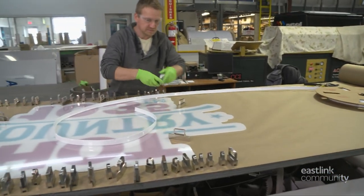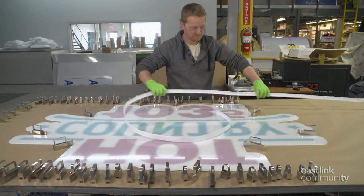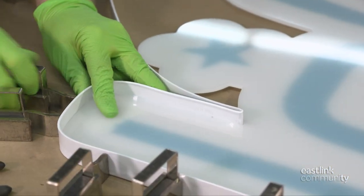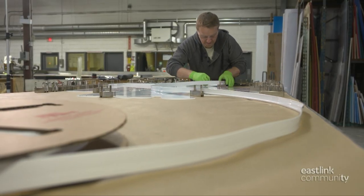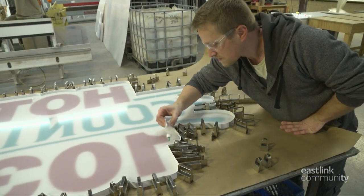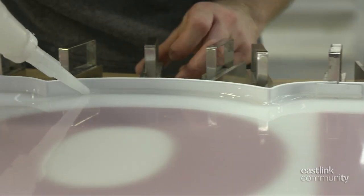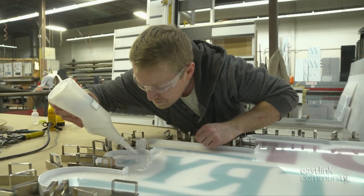Now it's time to continue work on the face or front of the sign. The sign maker works to shape a plastic aluminum trim. Strong magnets hold the trim in place while he continues working all the way around. A good fit is essential, and when it's ready, it's time for the glue application. First, a thin resin glue is quickly applied. Then a thick weld-on glue finishes the job. The goal is to ensure a sturdy and complete attachment between the trim and the face.